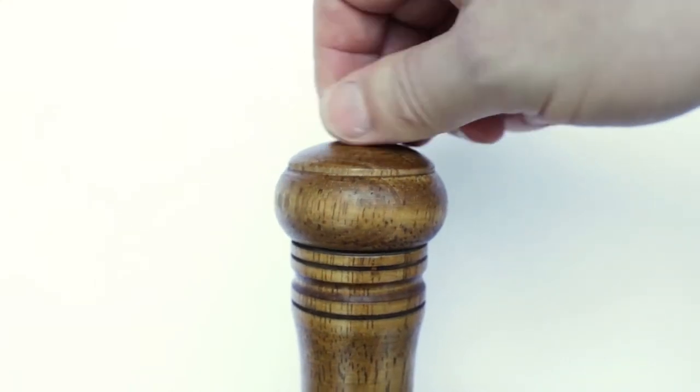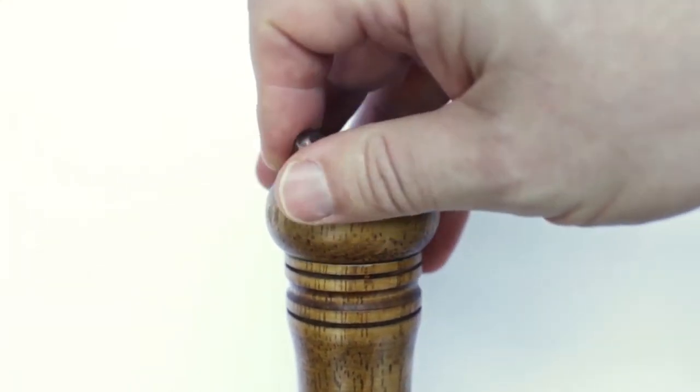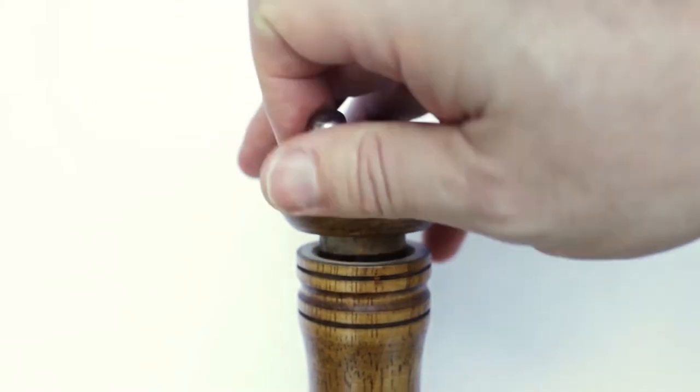We didn't set out to produce just another cheap pepper mill. If you love carpal tunnel, you can grab a run-of-the-mill mill for less than 50 bucks. We reinvented the pepper mill from the ground up and created what we believe is the finest pepper mill money can buy.